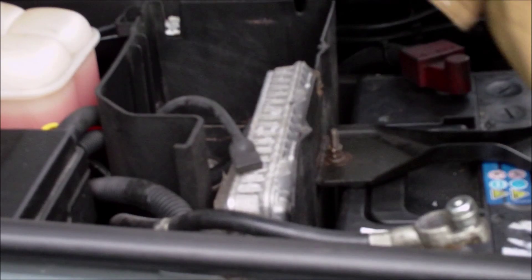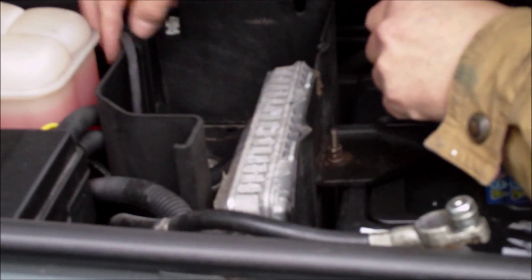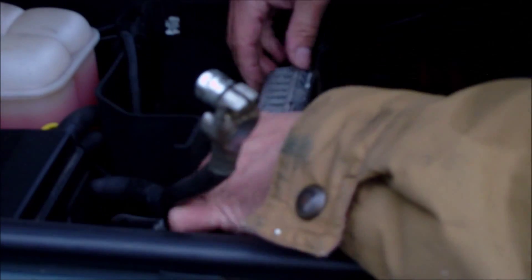You can also stick that onto anything metal, get that out of the way and that should come out now. We'll just tease these wires out here. We're going to look for oil in the red plug in the ECU.